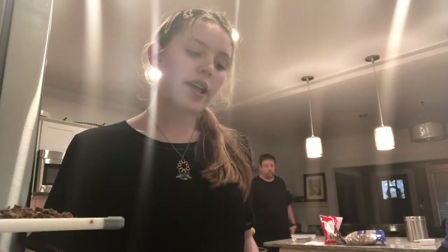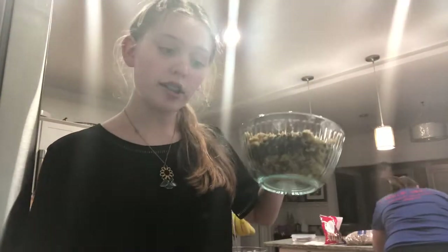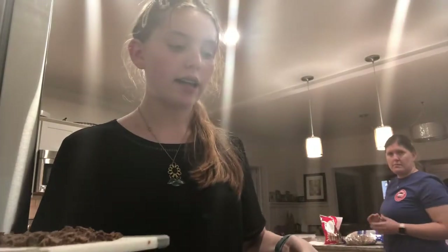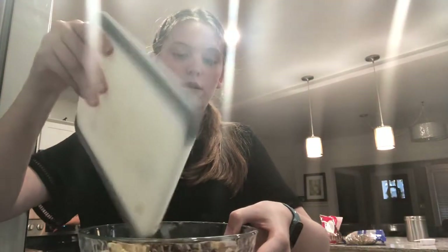One of the last things you're going to do is add one and a half cups of chocolate chips, one and a half cups of nuts, four ounces of chocolate, and one and a half cups of chopped Hershey's chocolate bar. Then pour this mixture into the bowl and stir it really good.